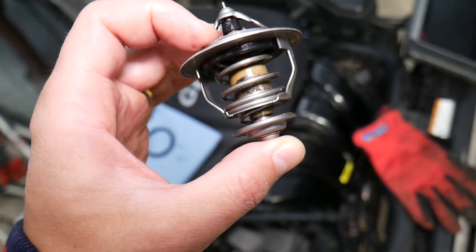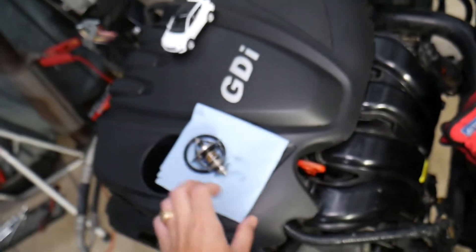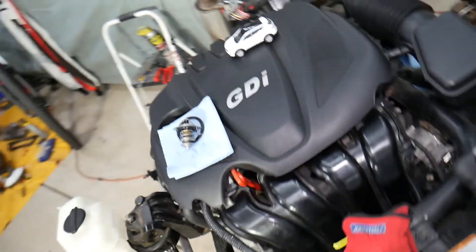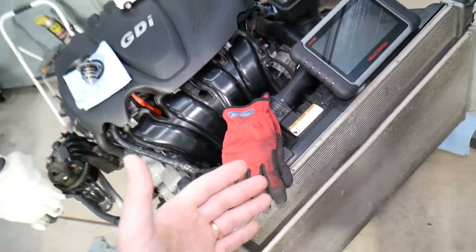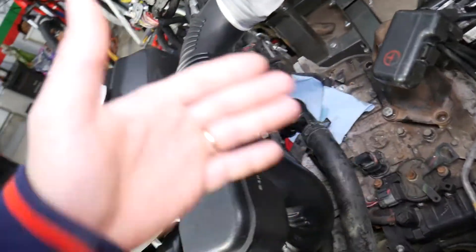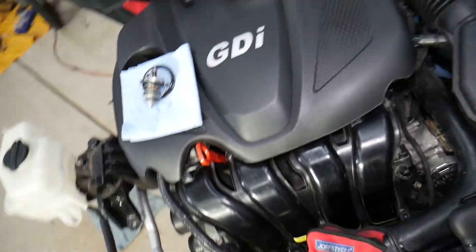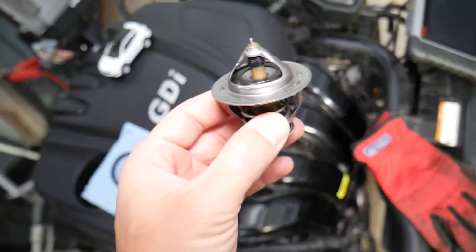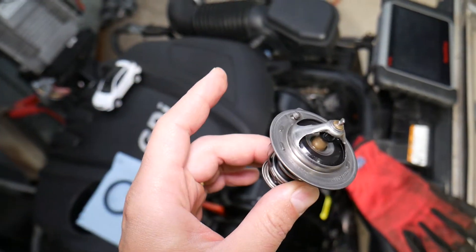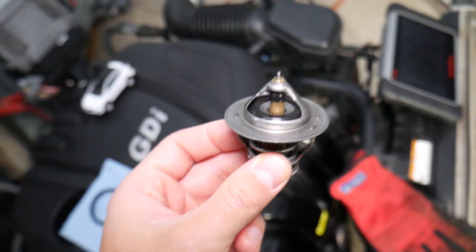A stuck closed thermostat can actually affect your vehicle quite a bit. The thermostat may be stuck closed where it doesn't move at all, or it opens but not all the way — in both cases it could be catastrophic for your engine. The thermostat is usually installed by the cylinder head on the thermostat housing. If it's stuck closed, the coolant from the radiator will not be able to enter the cylinder head, and cold coolant will not be able to cool your engine. As a result, you can severely and quickly overheat your engine. You may notice this if you start seeing your temperature gauge going up, even on a cool day.